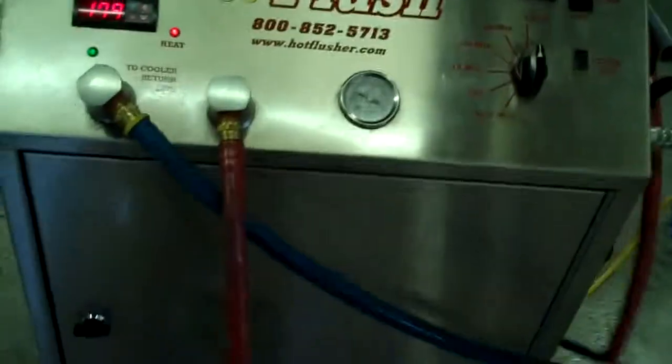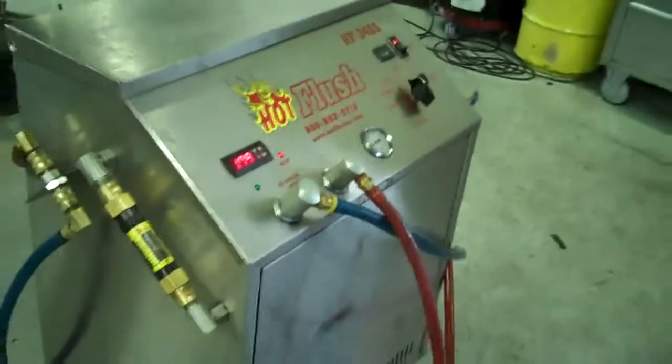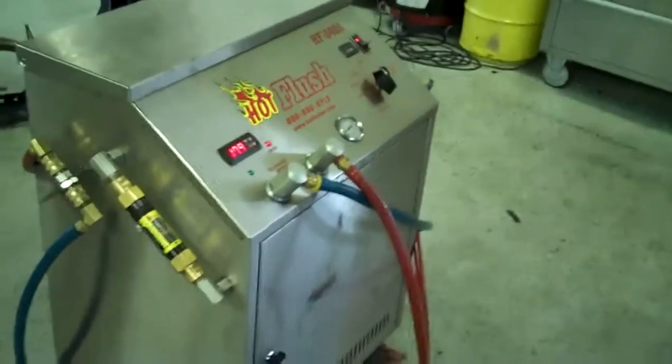This is a state-of-the-art machine — it just doesn't get any better than that. But that's the hot flush machine, and that's what's going to be hooked up to your car to get all that contamination out of the cooler. Thank you.